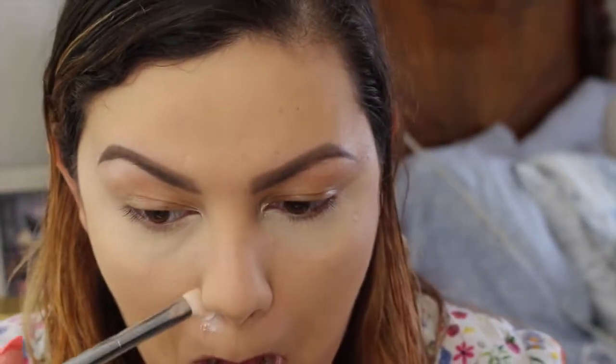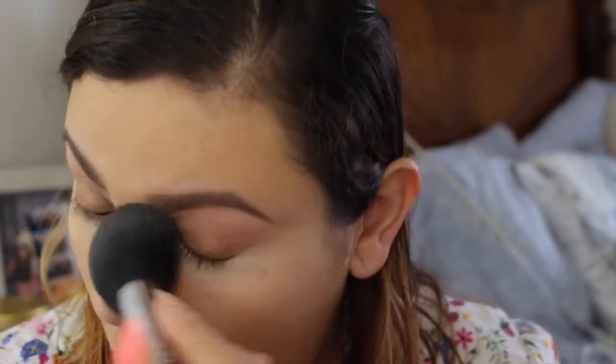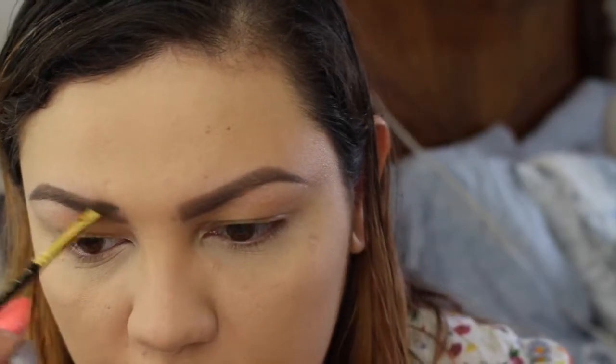On my nose I'm gonna go in with a little synthetic brush — I just really like to get in there. I'm gonna dust all the excess off. I noticed I went over my eyebrows a little bit with the powder, so I'll just go back in with my angle brush — it still has a little product in it.